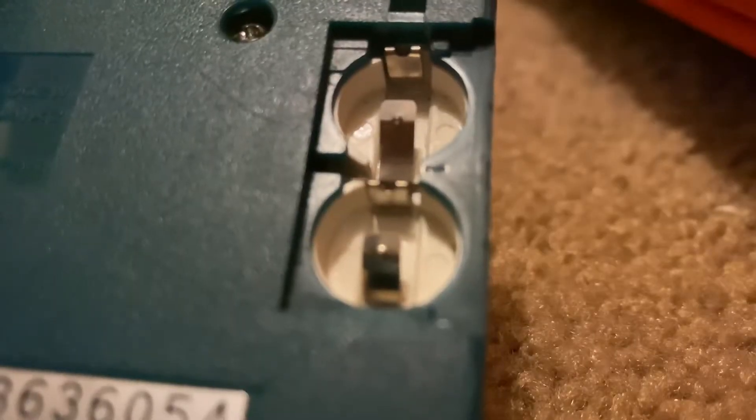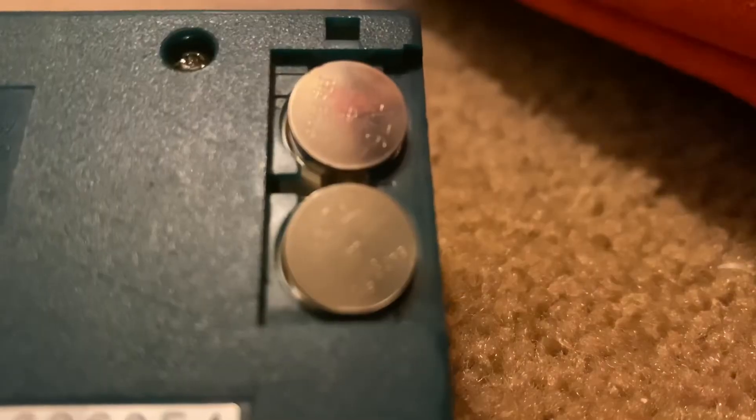This Game & Watch is Mario's Cement Factory, made in 1983. This one here is Donkey Kong Jr., released around '82 through '83. To play a Game & Watch game, grab two circle batteries, take the plastic off, insert the circles, and put the plastic back on.